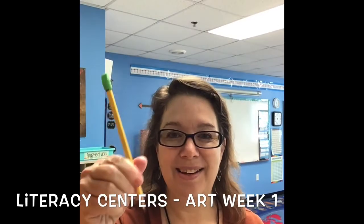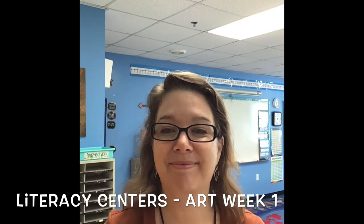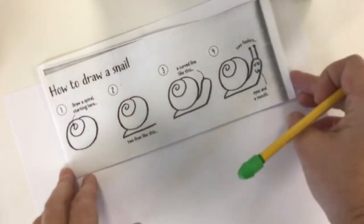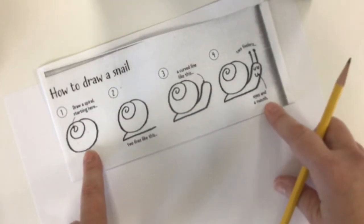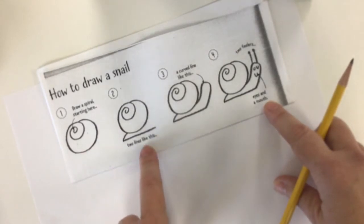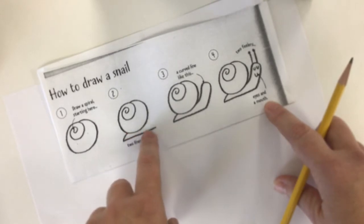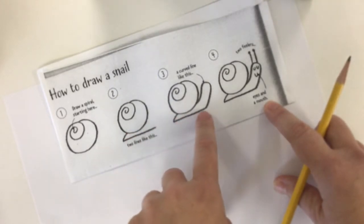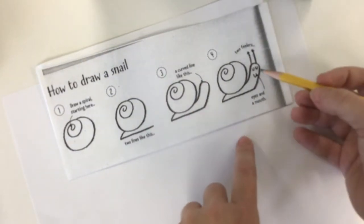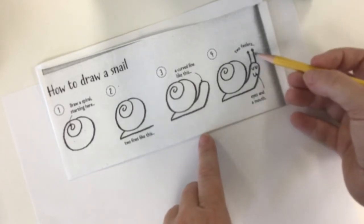You will need a piece of paper and a pencil and that's it. Here I am with my piece of paper and my pencil and I'm going to show you an example of how to draw a snail. We're going to follow these steps and you're going to draw along with me. First we're going to draw a spiral, then add two lines on the bottom, then add his head, then his eyes, his mouth, and his two feelers.